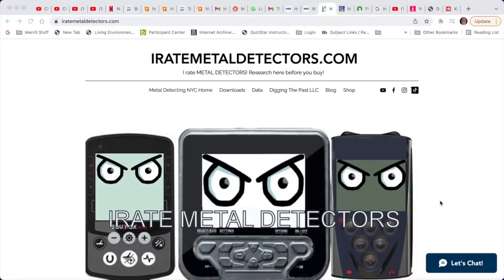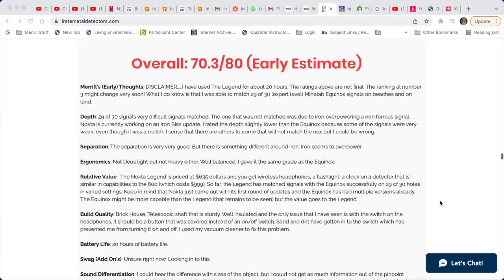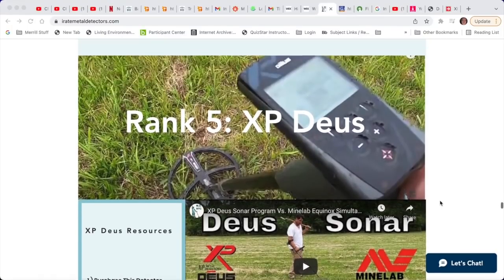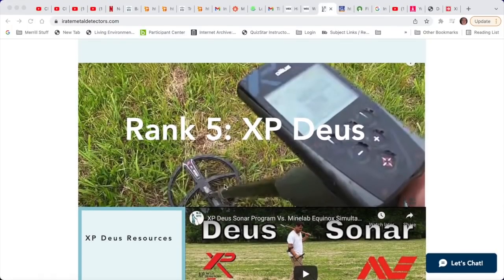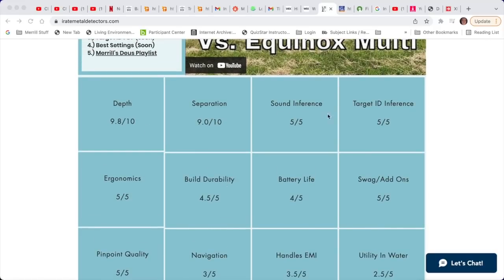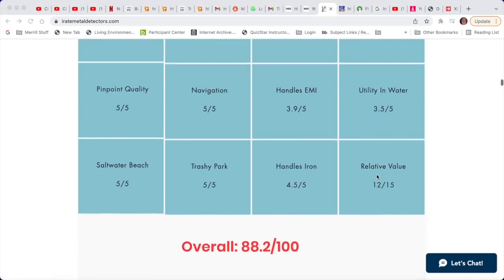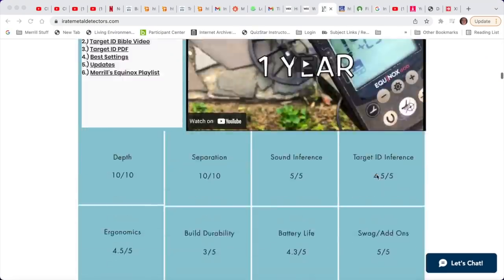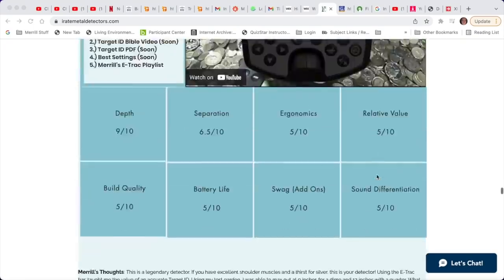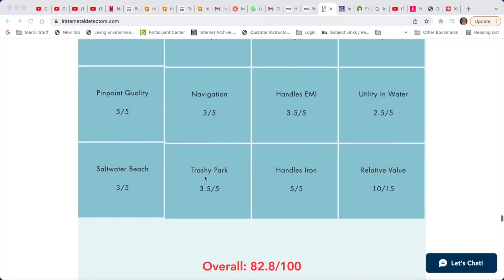Let's finish this video by visiting my website, iratemetaldetectors.com. I have the Deus 1 in sixth place. I have 16 ratings including: depth, separation, sound inference, target ID inference, ergonomics, build durability, battery life, swag or add-ons, pinpoint quality, navigation, handles electromagnetic interference, utility in water, saltwater beach, trashy park, handles iron, and relative value. These are rated on scales out of 5 or 10.